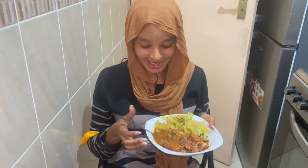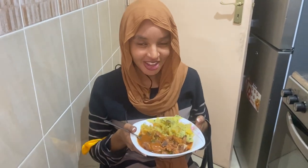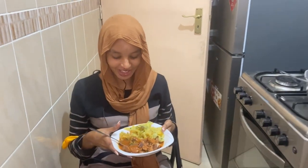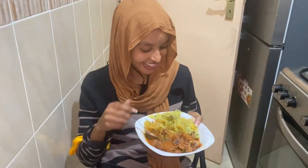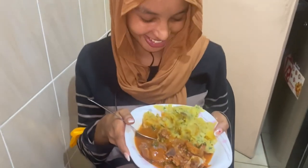Hi guys, I'm Honey Mom. Thank you for inviting me for dinner — oh my god, the food is so delicious! Subscribe and have a good night!